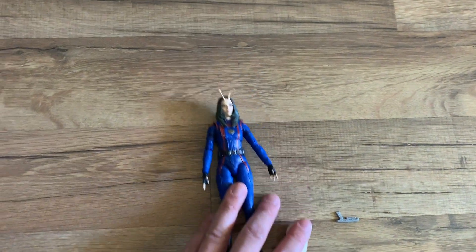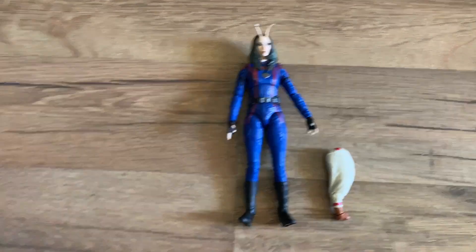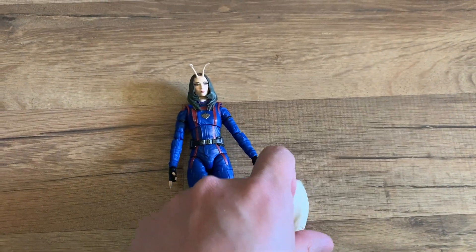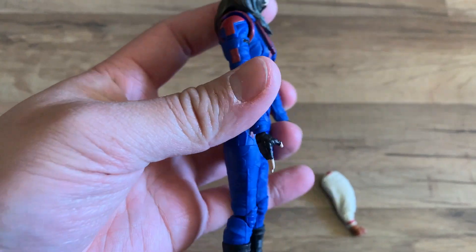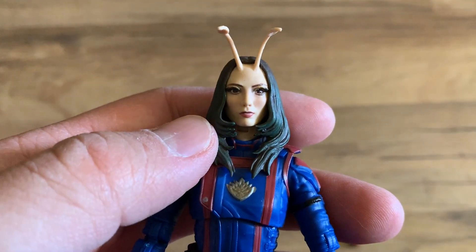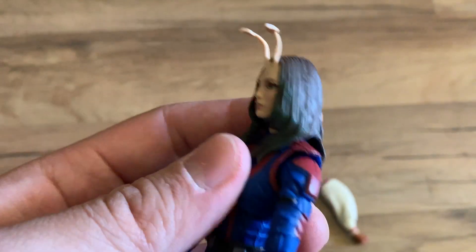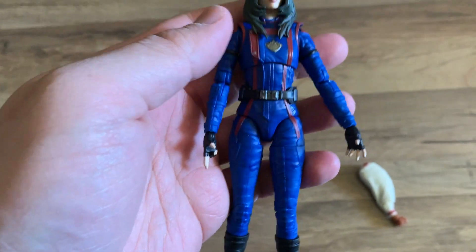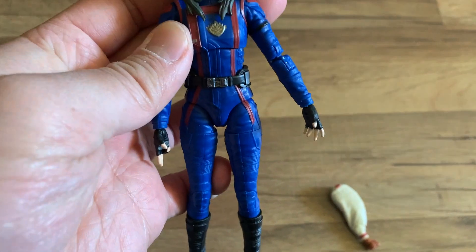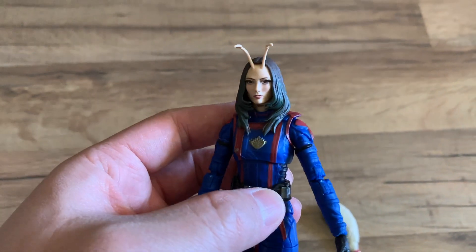Next up is one of my favorite characters, Mantis. We did get Mantis as a build-a-figure in the previous Guardians of the Galaxy set, but now she comes in her own figure. She only comes with the Cosmo leg and no other accessory, but she has her trademark pose and psychic ability antennas. It's not sure if it's the same head sculpt as the build-a-figure version, but it looks good. She has green highlights on her hair and seems to share a body sculpt with Nebula. I like Mantis — it's a good figure to have.